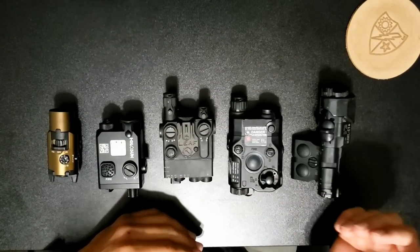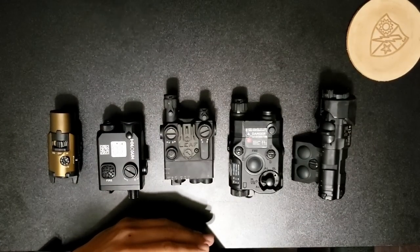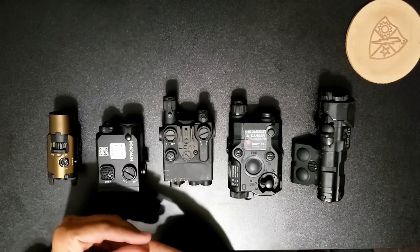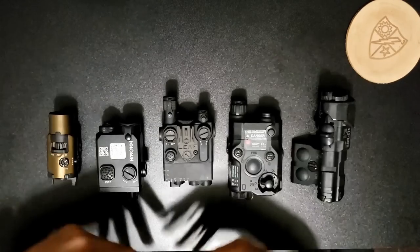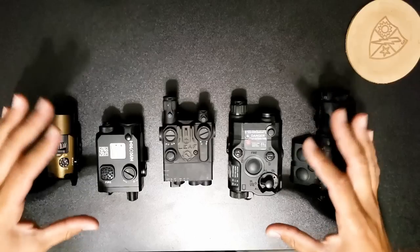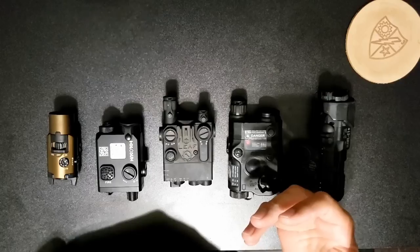What's up guys? So today let's talk about lasers and how to choose the right laser for what you're intending on doing. What I have here is the five lasers that I have at hand, but we'll talk about a few others that are available out there that you may be interested in and not know anything about. I'm going to try and give you guys the best and most exact answers for what I know about all these lasers and what you may need to know.